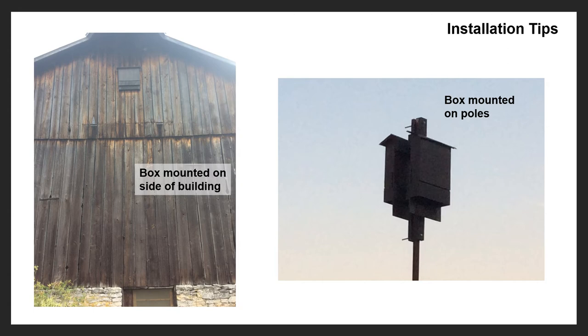You also want to take into consideration pets and wildlife. Birds of prey will prey upon bats, and so can cats. Make sure you put your boxes in places where the bats are going to be safe and not preyed upon by other animals, because if bats feel threatened they will leave, or even not take occupancy of the bat box from the beginning.